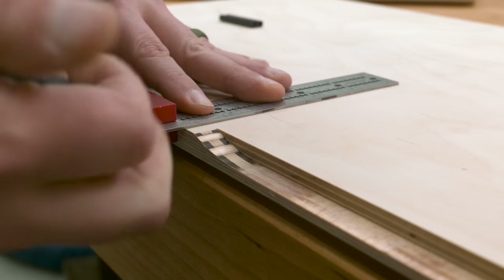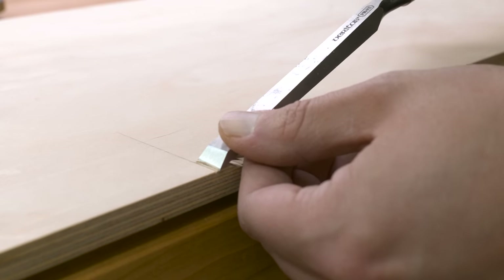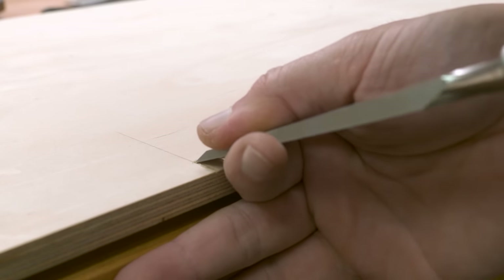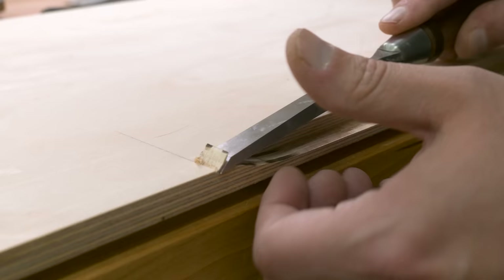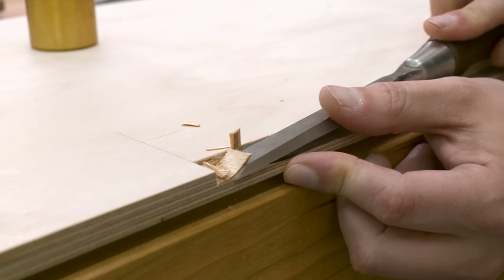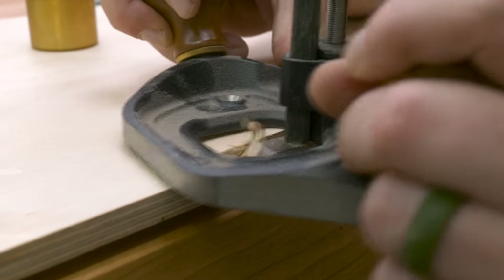Back over at the bench, I need to clean up that stopped rabbet. To do that, I'm going to use a marking knife to first scribe in a line — this will give something for my chisels to bite into. Then I use a chisel to clear out the bulk of the material. Since this is plywood, it's pretty easy to cut through the laminated layers, but I'm careful not to go too far. Even though this joint is going to be hidden for the most part, it's always best practice to take your time. Once I get close to the bottom, I use my router plane to even up the groove and make everything consistent.